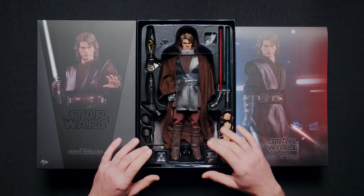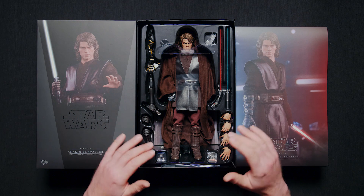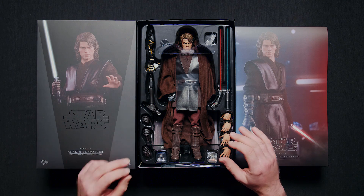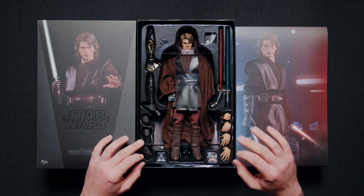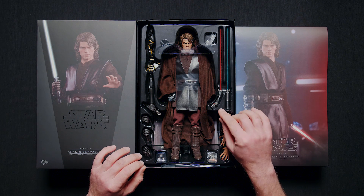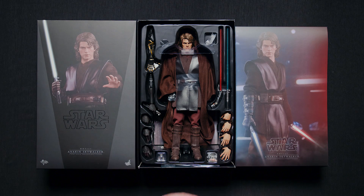Okay, here he is — Anakin Skywalker, the chosen one — still in his box exactly as he's going to come to you. He comes complete with a nice array of accessories including two switch-out right arms, a full assortment of hands both gloved and ungloved, and two lightsabers: Anakin's own blue one and Count Dooku's red one. Really stoked to see what I can do with this thing, so let's get rolling.